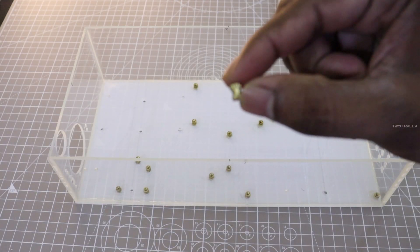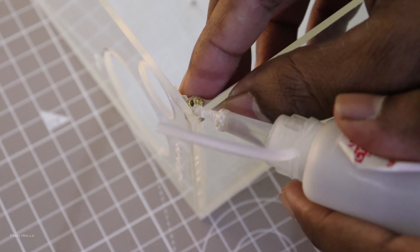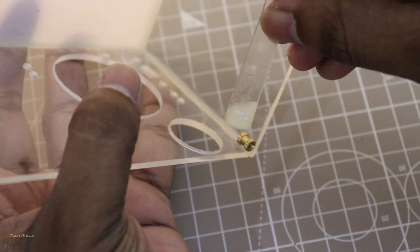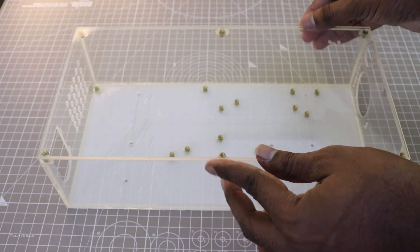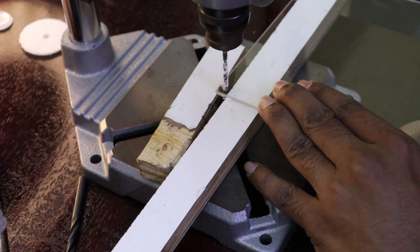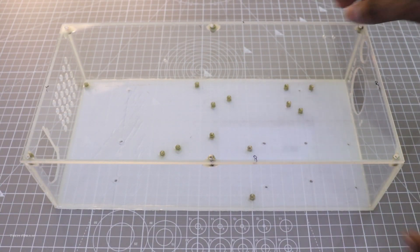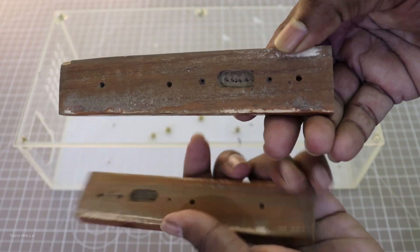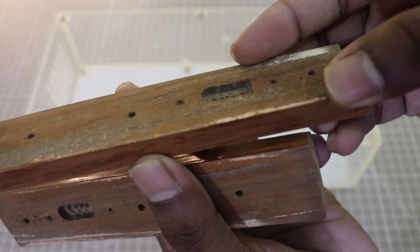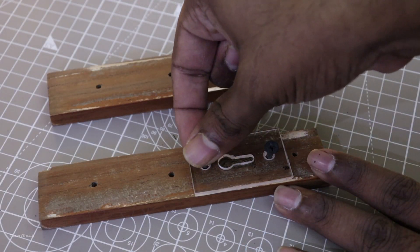For holding the top cover, I am using the same thread inserts. I glued them over the corners and applied some epoxy resin to increase the bonding strength. Now the case is ready — the only thing left is to drill holes on the top cover for inserting screws. I took two wooden pieces to increase resistance at the back side of the acrylic sheet for wall mounting, already drilled some holes to mount with the back of the case, and made keyhole slots in the acrylic sheet for wall mounting.